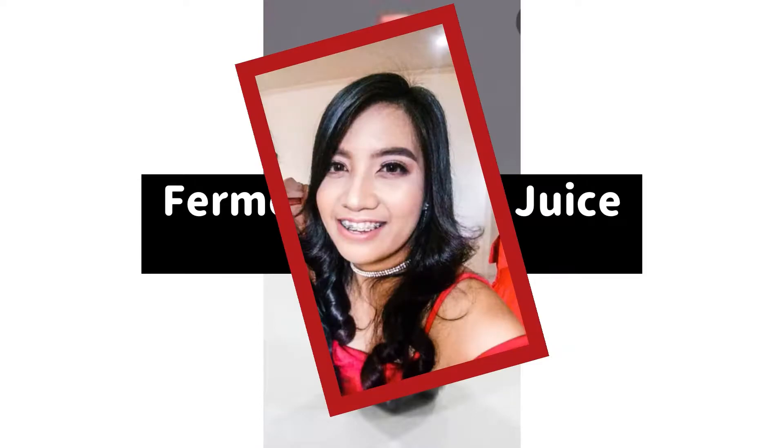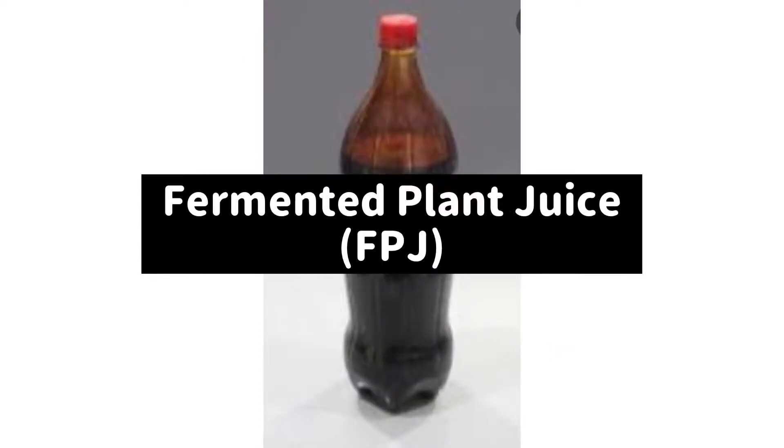Hello guys! It's your Ilacana vlogger Carla and welcome back to my channel. So for today's content, I'm gonna be sharing with you how to make FPJ. But before that, let's define first what FPJ is.